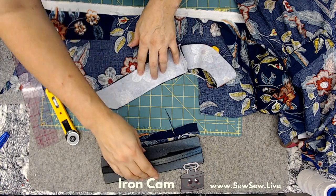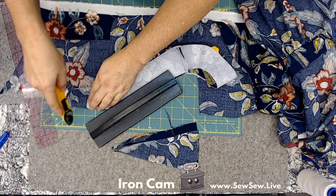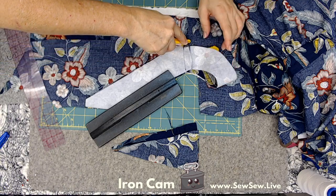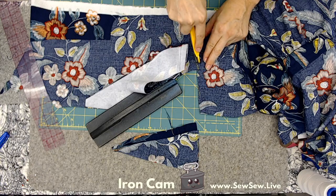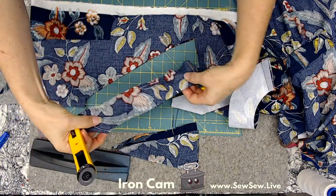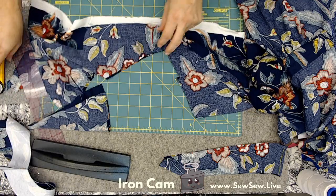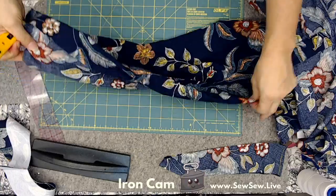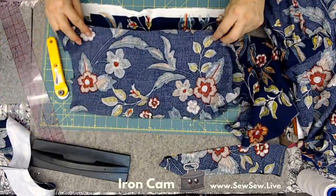Fine. All right, and then that. I just need a little bit more seam allowance there. There we go - there's my front. You just gotta love how wasteful some of these neckline facings are.